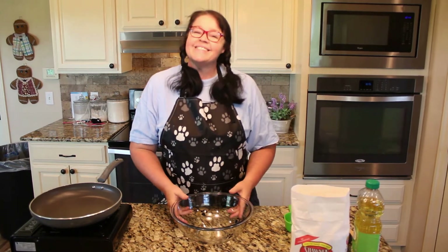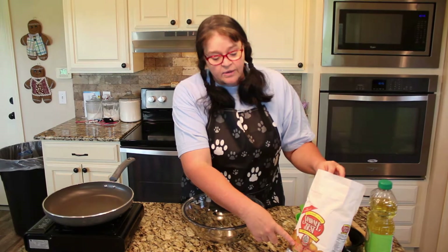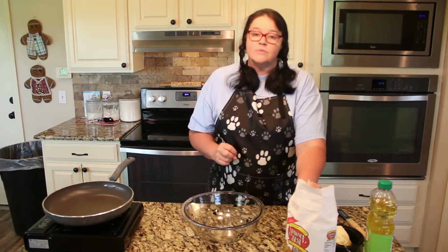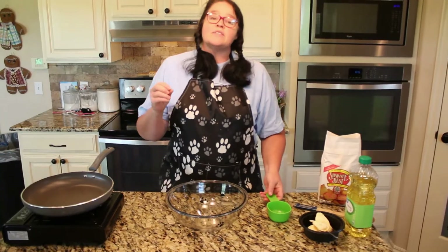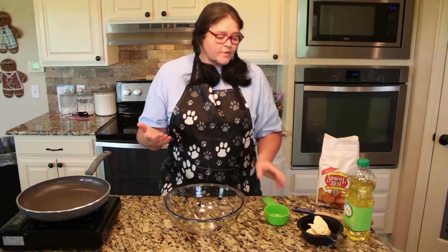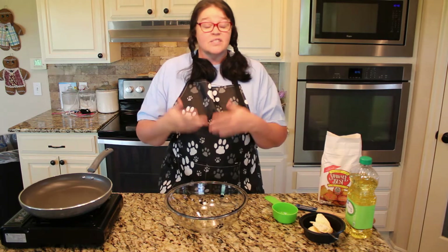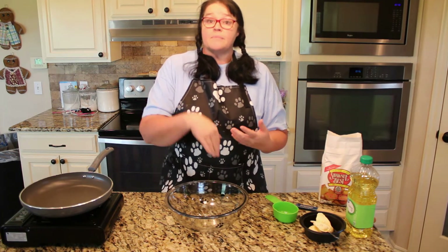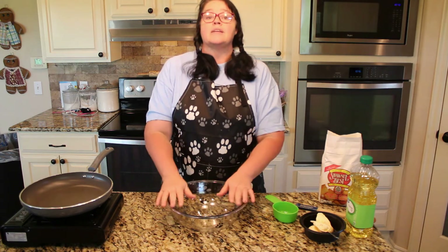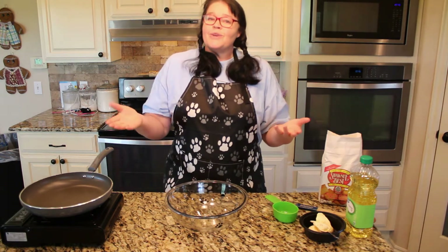All you're gonna need is a bag of white cornmeal — make sure it says self-rising. You're gonna need some oil of your choice and some butter. I have made this recipe so many times that I don't know exactly the measurements, so I'm just gonna walk you through it and show you how much I put in. I've just eyeballed it and it works every time. I make this at Thanksgiving for my dressing too. My grandmother just showed me by throwing the stuff in there, and I just watched her.